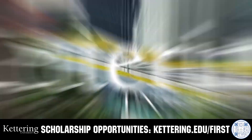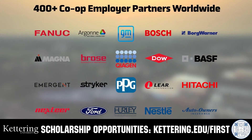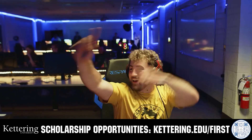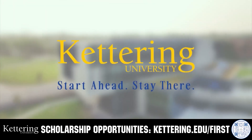Kettering University's cutting-edge programs and their experiential co-op model seamlessly blend the professional and academic worlds, offering hands-on future-focused learning that empowers students to pursue new ideas and inspires other institutions to follow their lead. Don't just be ahead of the curve — create the curve. Get more information at Kettering.edu/first.